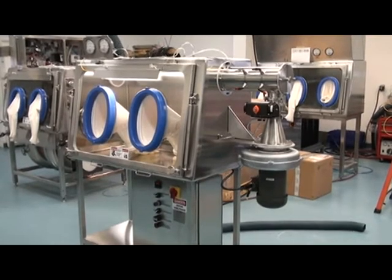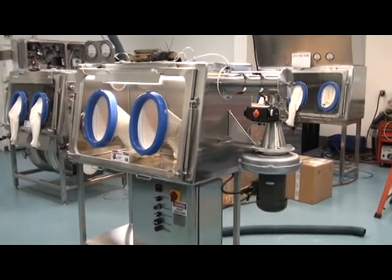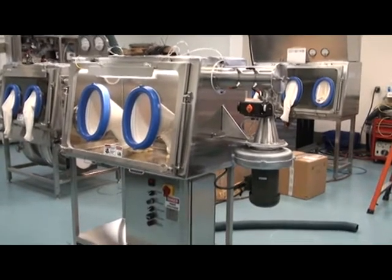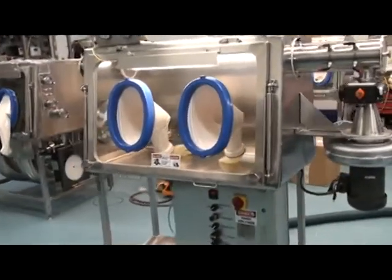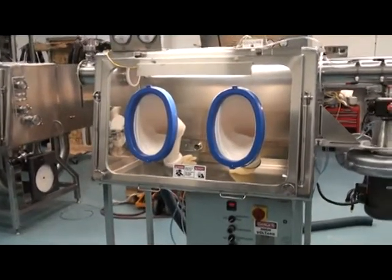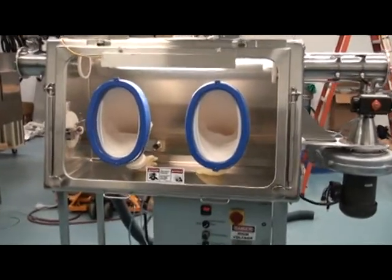This is a small weighing and dispensing isolator designed and manufactured by Walker Barrier Systems in New Lisbon, Wisconsin. The isolator was designed to protect operators during the weighing and dispensing of cytotoxic powders with an OEL of 50 nanograms at a time weighted average of 8 hours.